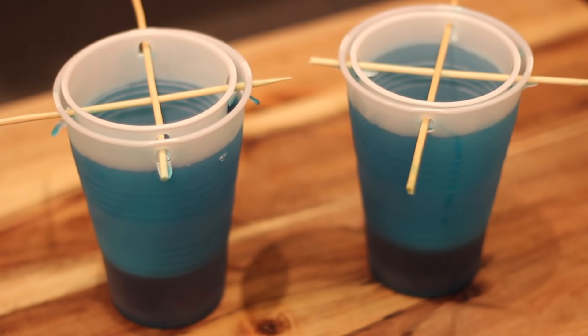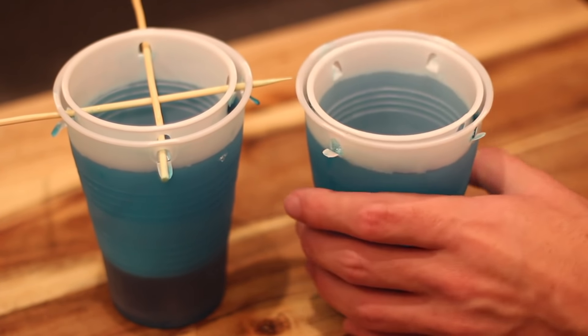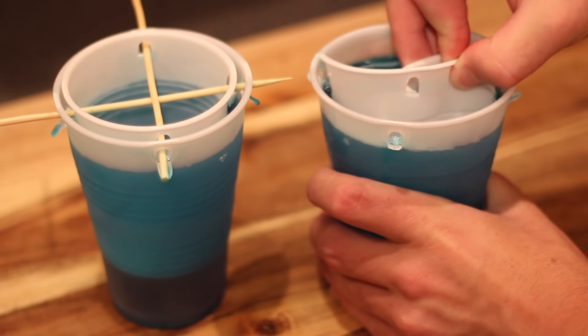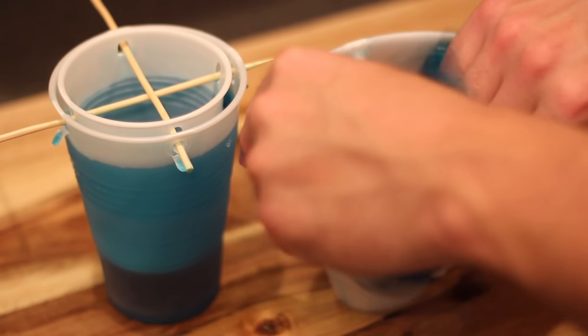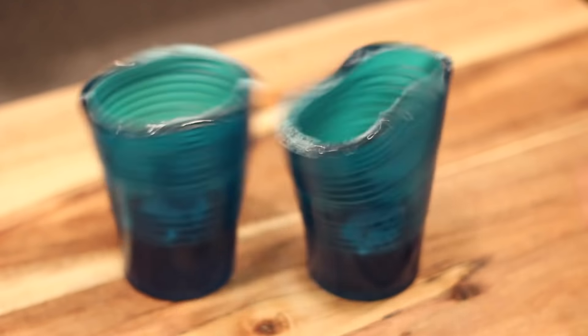Eventually I took them out. I carefully broke up the cup in the middle and tried to use the holes to kind of rip down the sides. I was very careful, but eventually they popped out pretty easily, and these look pretty good too. So, three out of three.